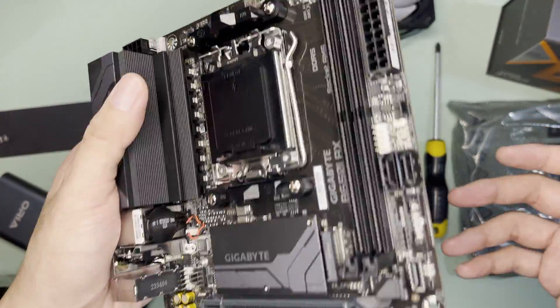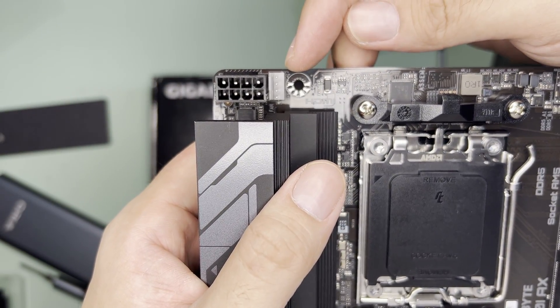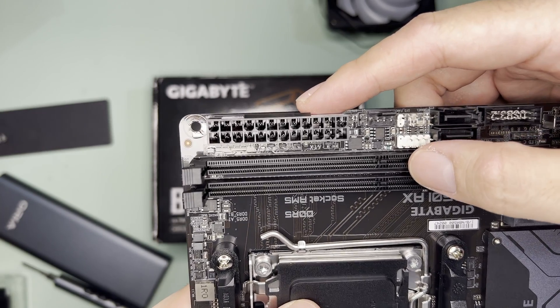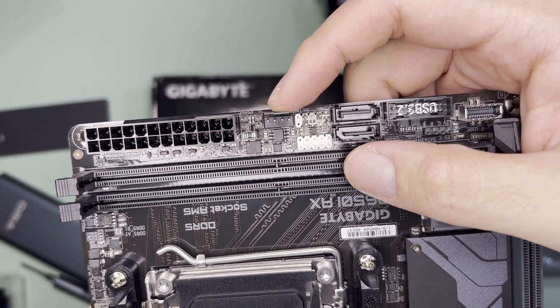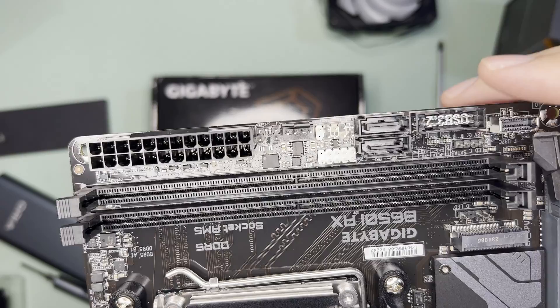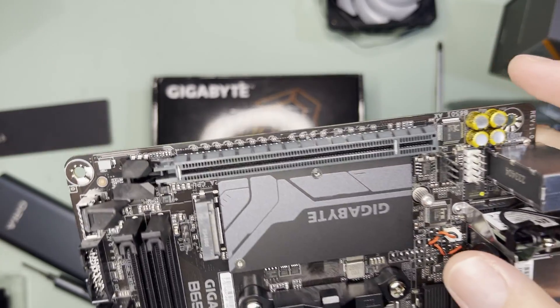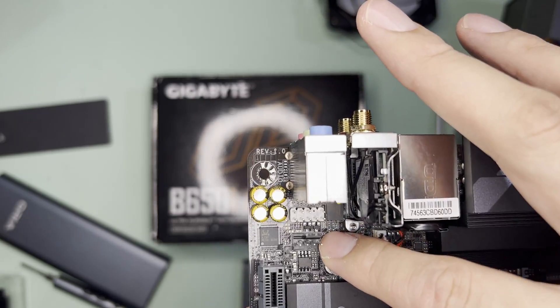The motherboard itself looks basic and very light. It has an 8-pin CPU power connector, CPU fan header, 24-pin power connector, speaker, case fan header, front panel switch connectors, front panel USB, 2 SATA ports, USB 3.0 header, RGB header, USB-C header, PCIe x16 slot, front panel audio, and another case fan header.